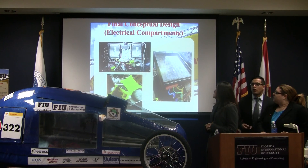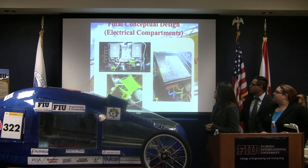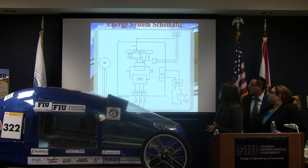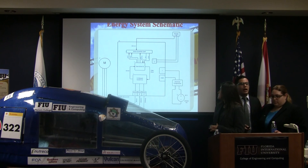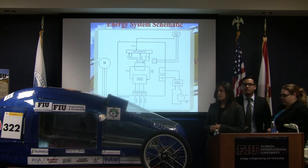This is our up-close view of all the finalized components. On top is the electrical box with all the necessary components. We have a fuse box that was 3D printed, as well as another 3D printed electrical box made for the controller. This is our finalized energy system schematic, made to understand the code and how everything was going to be connected — all the main components and what was going on inside the controller.